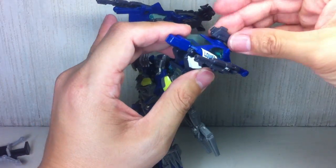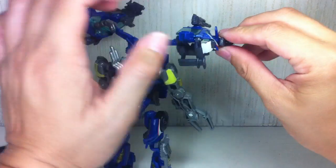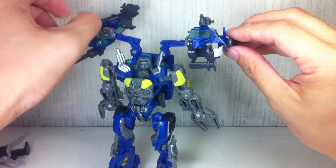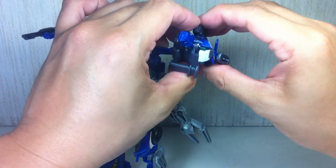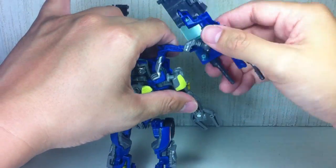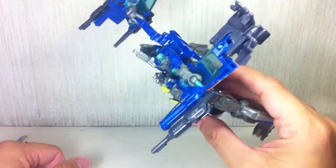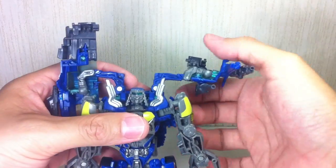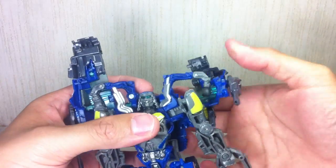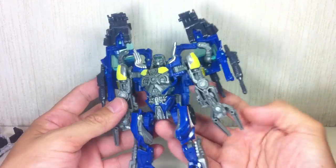Let's do the same on the other side. This part is also removable, but I'm not going to do it because it's pointless — they just tend to slide off as you rotate them. Fold it out and rotate. This way, that way, and then fold it that way. Okay, pretty cool — so far, so good.